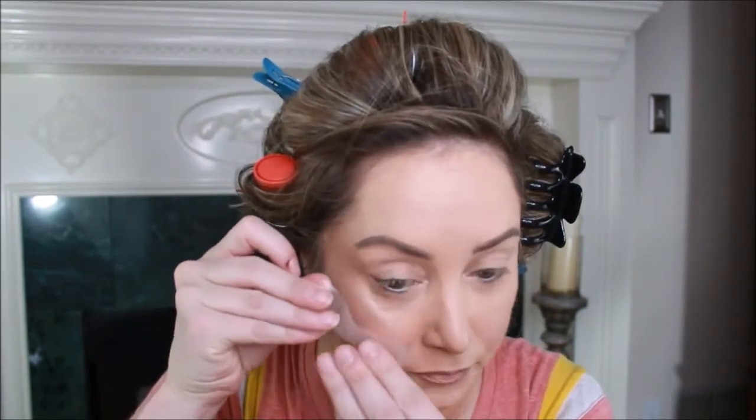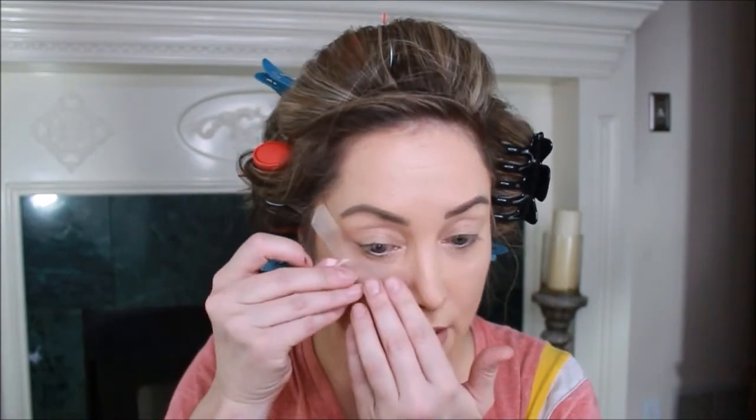The reason I'm taping up my eyes is because Subculture had the craziest fallout and was just disappointing on so many levels. I'm placing tape everywhere — do not judge, just understand. I don't want a lot of fallout or to fix a bunch of my makeup after the fact, since I already have my base, bronzer, and blush done.